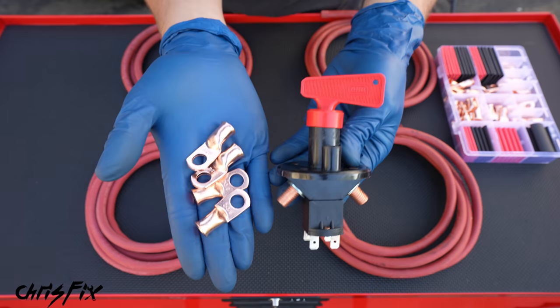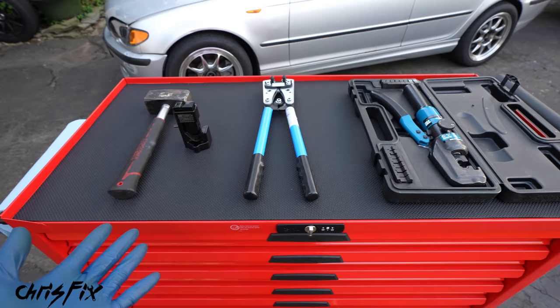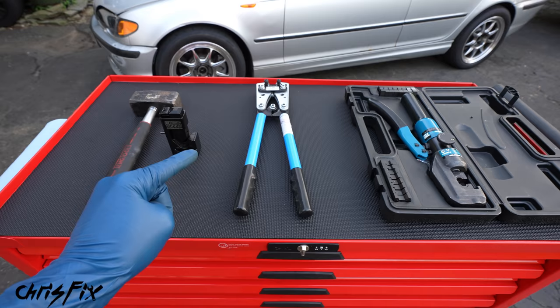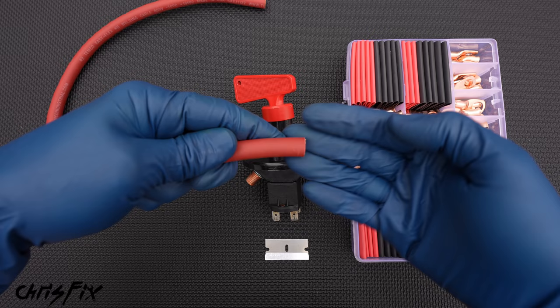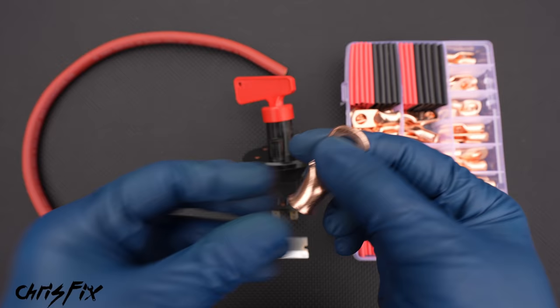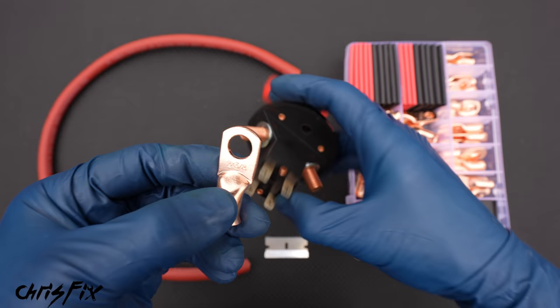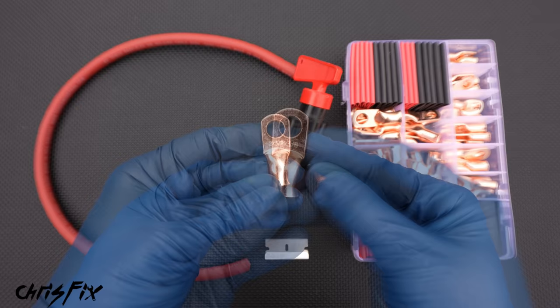So let me show you how to crimp. I have three different crimpers: a hammer crimper, a hand crimper, and a hydraulic crimper. They all work, but they have different price points and there are pros and cons of each. No matter which crimper you use, you need to make sure you splice the end of your wire properly and pick out the proper crimp. When picking out the proper crimp, you can see on the crimp there are two numbers — two by three-eighths. The two is which gauge wire fits in your terminal end connector. We have a two-gauge wire, so we pick a two-gauge terminal end connector. And the three-eighths is the size of the hole — the size of the stud that this fits on.